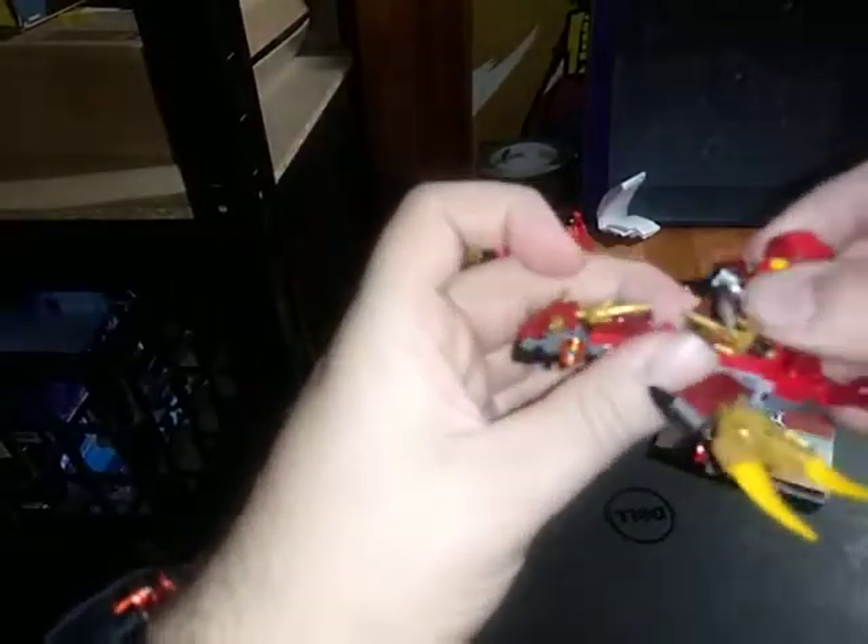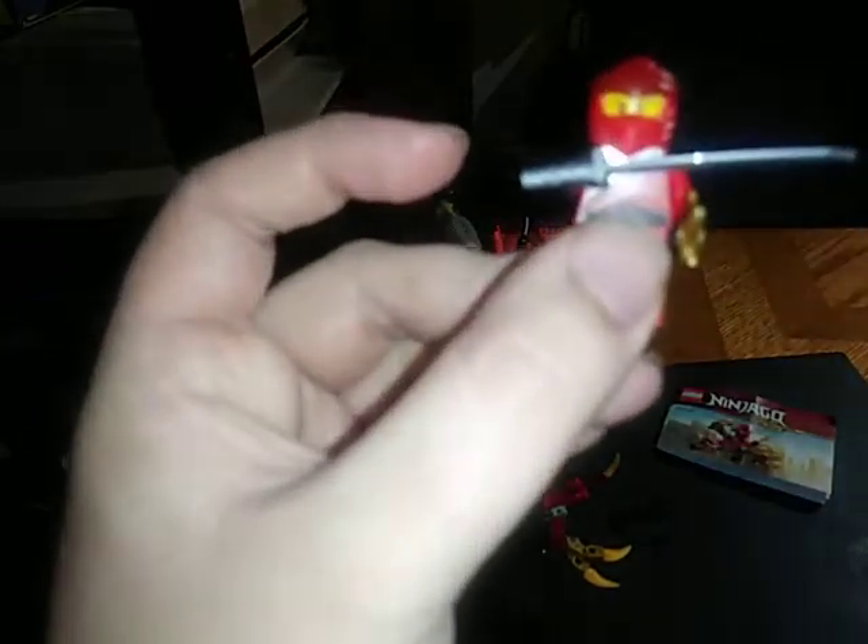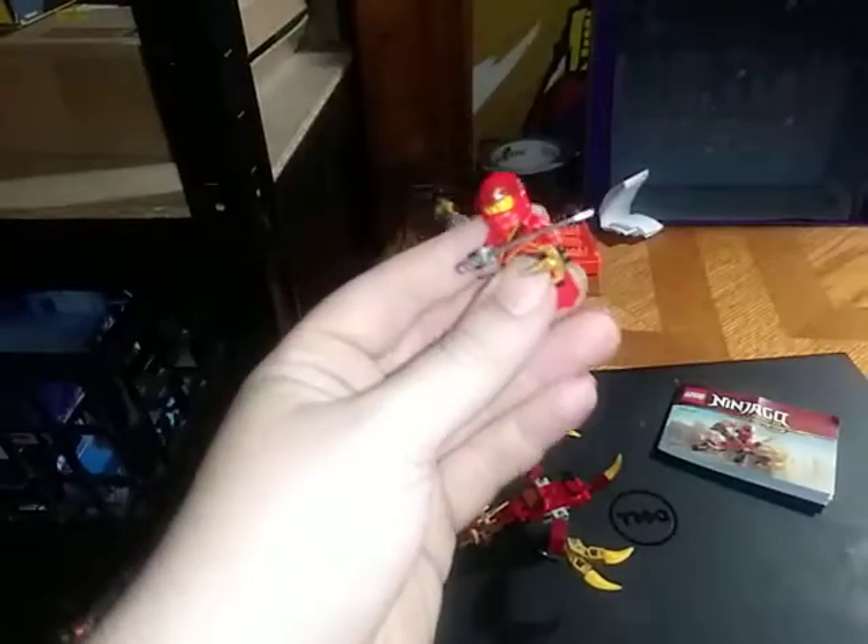We're going to take a look at the minifigure real quick — it should take but a few seconds. And it looks pretty cool, down to the mask and everything. I love Lego minifigures when I decide to do them every once in a while, and little Lego sets, of course.